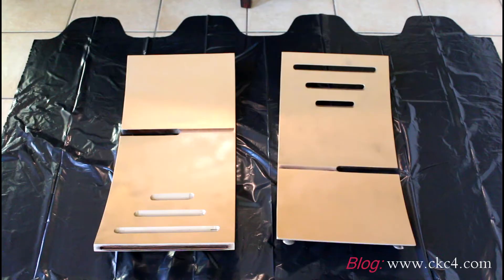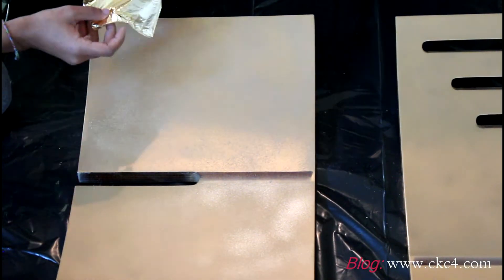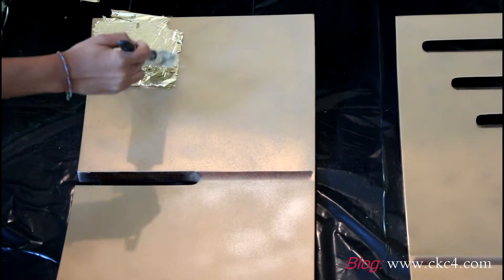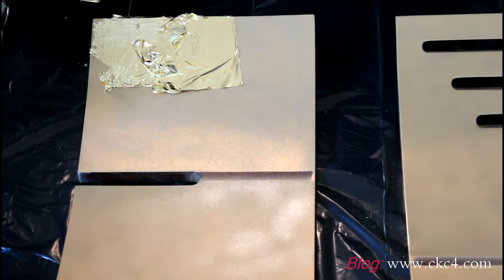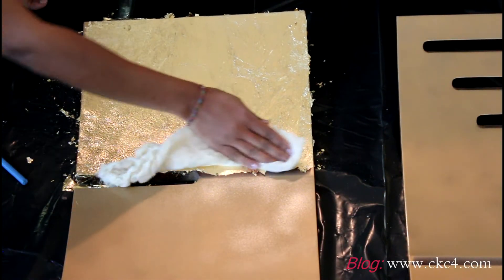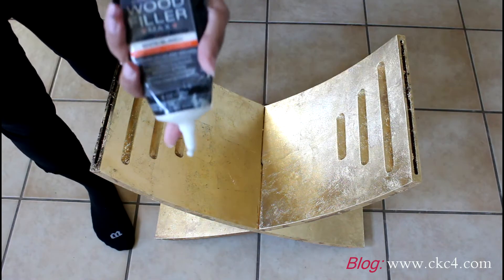I laid out my pieces to get ready for the gold leafing process. I'm not going to go into a detailed tutorial about gold leafing because I did another video recently that covered the process in detail, so if you're interested go ahead and check out that video. It didn't take me very long to do these pieces and it was a really fun project.